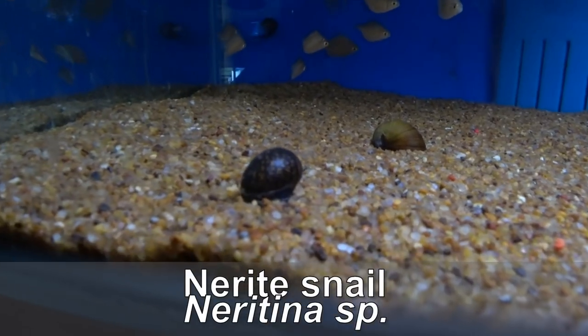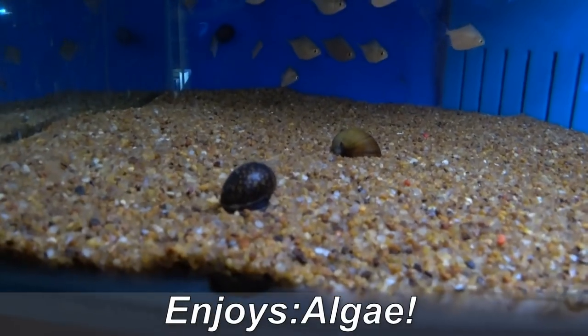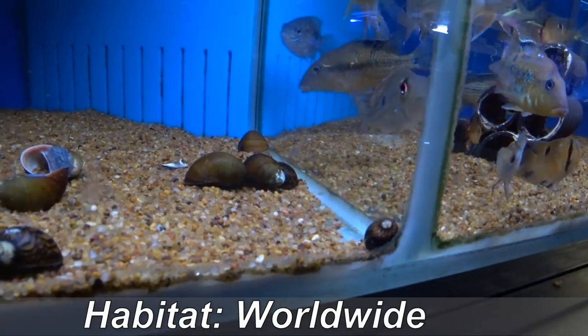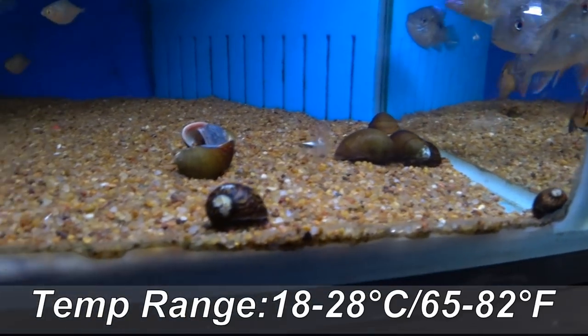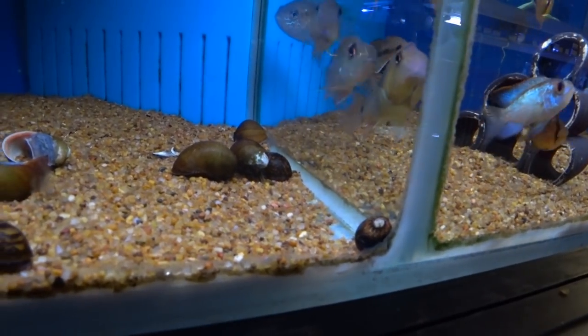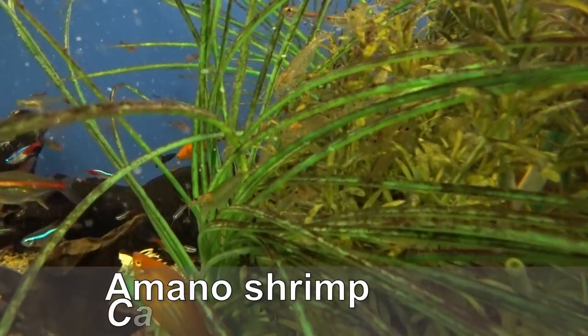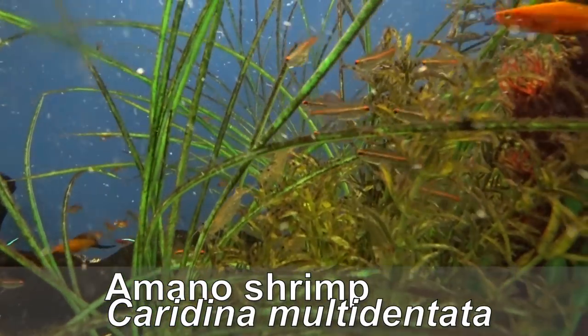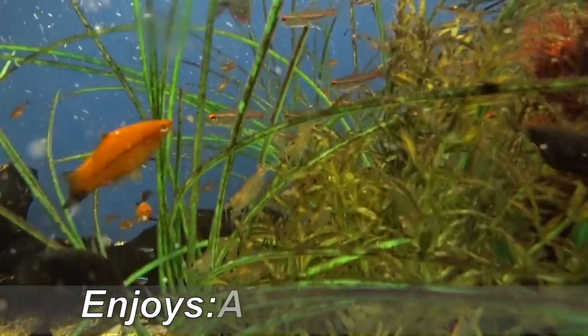Here are some nerite snails just so you can see what they look like. There are a few different species of nerite snails — most of them are very attractive, but all of them will be fairly happy in a temperate or cold water aquarium, and they do an excellent job of cleaning up that unwanted algae.